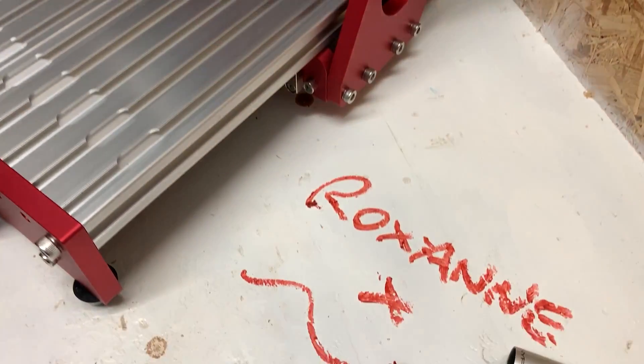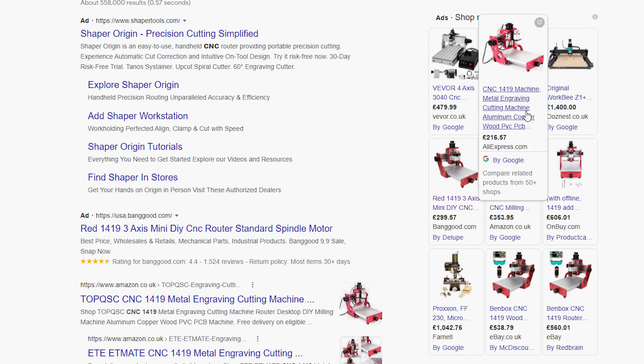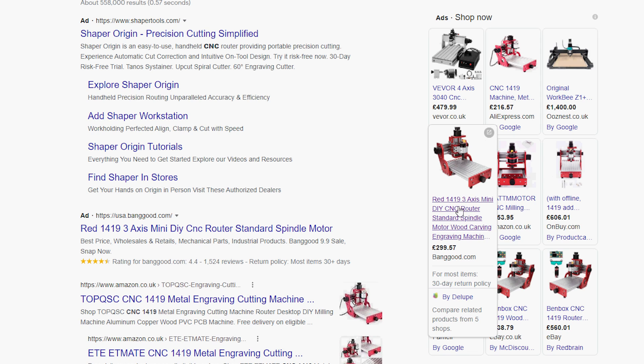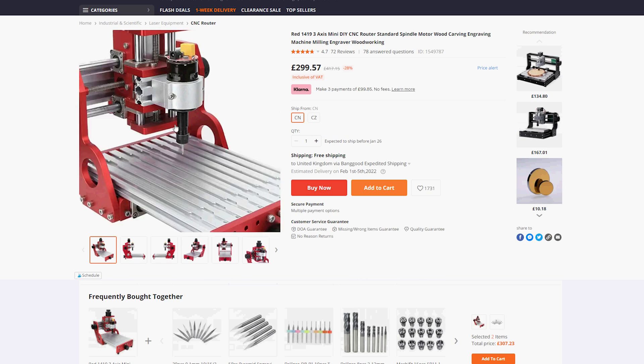I've named mine Roxanne. Hopefully she won't mind me calling her cheap, as these things retail for about £450 but can be found as low as £300. I'll pop a link in the video description of where you can buy it — note that I do get a small cut of the sale which helps support this channel, but you don't pay any extra. In fact, you might pay less, as I might be able to post a discount code that you can use.